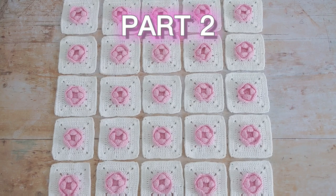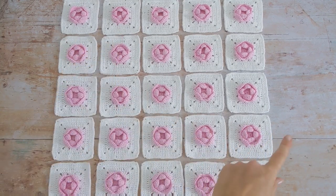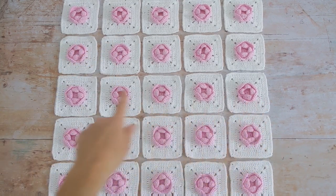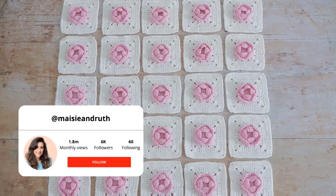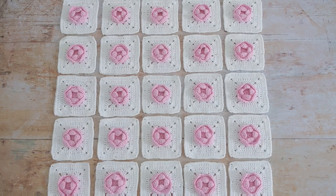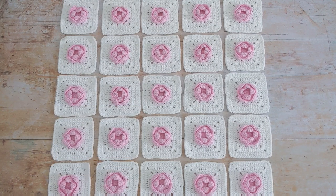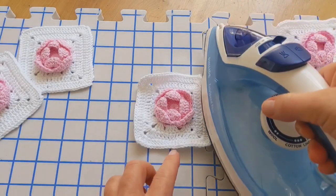For this blanket I made 25 squares, so I've got five vertical columns and five rows. The next thing you'll do is join your squares together. You can use your favorite method. I'm going to join mine using the flat slip stitch seam. I have a separate tutorial on my channel for this method — I'll link it below the video for you.